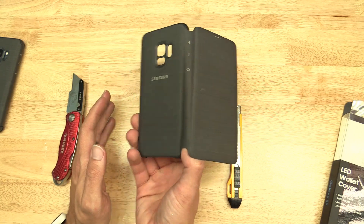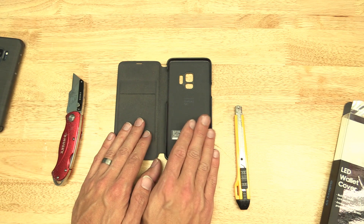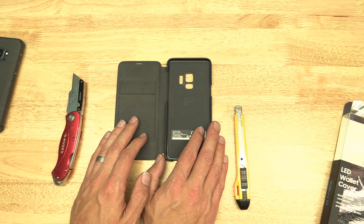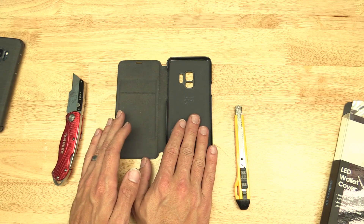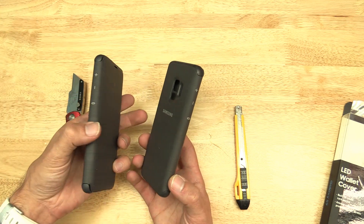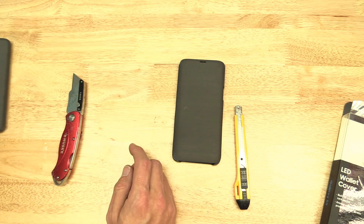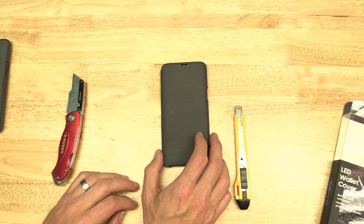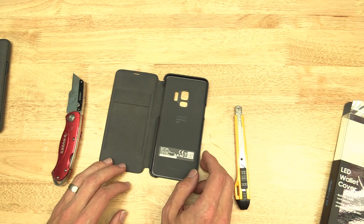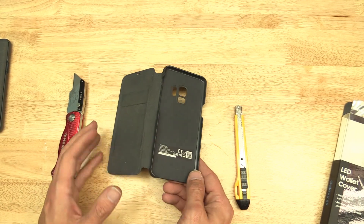I have heard some speculations about knockoff cases out there that could have the same problem. I don't know if there's any truth to that — I bought this original one from Amazon, so I guess it could have been a knockoff, but it's a pretty darn good one if it is. Let's just make sure I got the right cover on. They're a little cheaper now, but they're still not cheap cases. I really don't want to ruin the new one. Let's see if we can get this back cover pulled apart first.